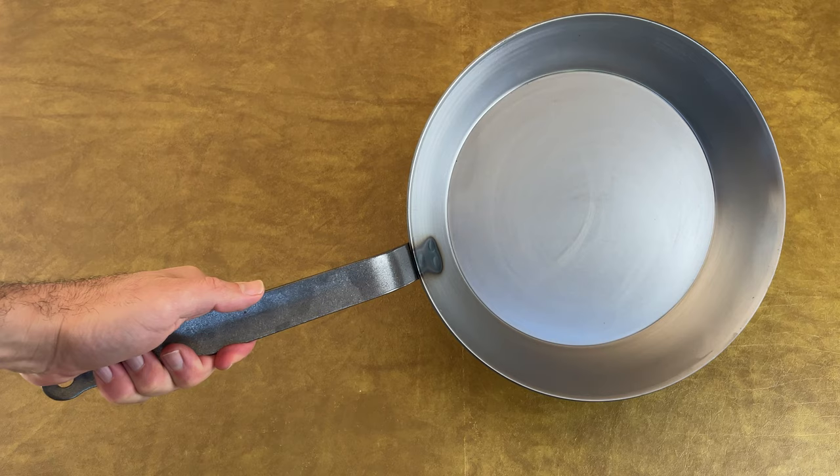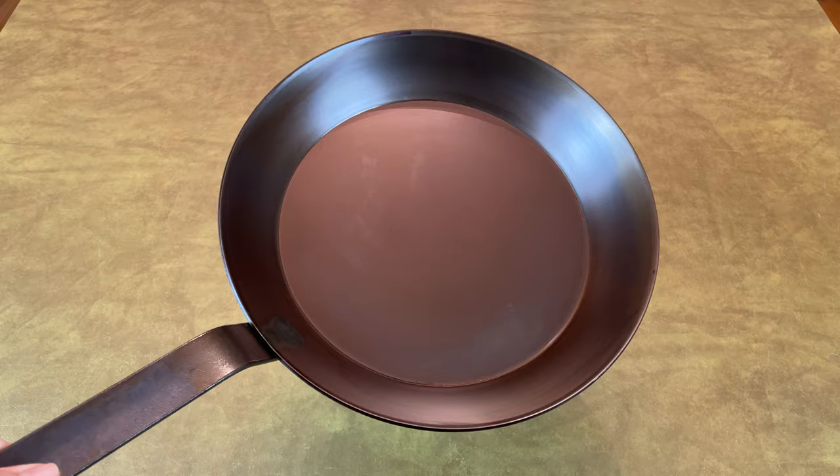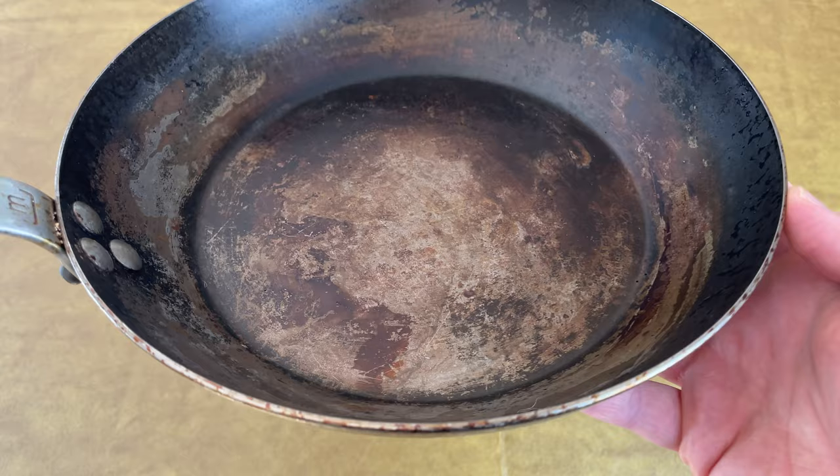In this video, I'm going to season this brand new Mattfur Carbon Steel Skillet. I'll show you the exact steps I take to go from this, to this, to this. As I walk through the steps, I'll also explain how to avoid the most common mistakes people make when seasoning carbon steel.